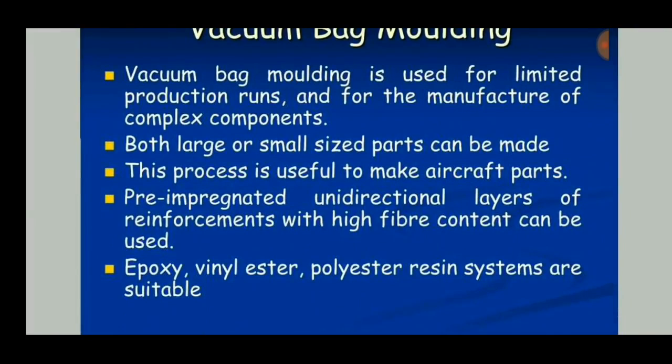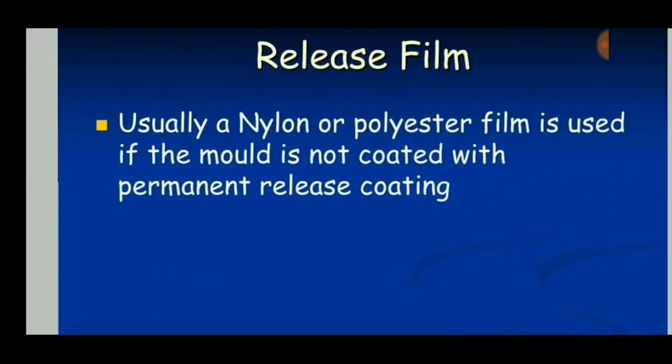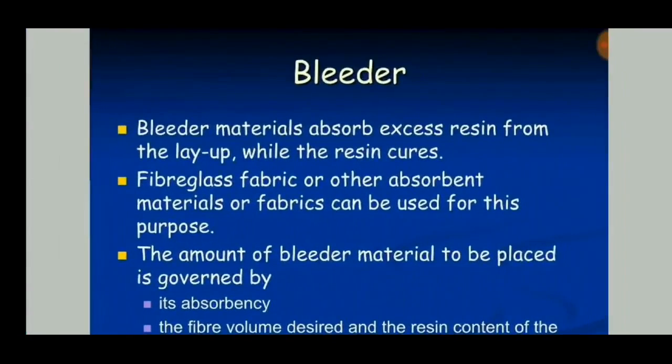Vacuum bag molding is used for limited production runs because it requires vacuum and is not a quick process, so the production rate is very slow. However, the quality of the product obtained is very high. Release film uses nylon or polyester film in the mold.